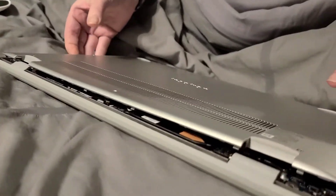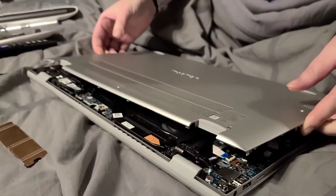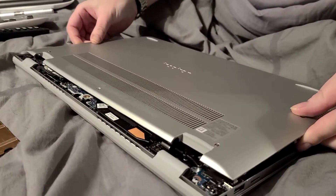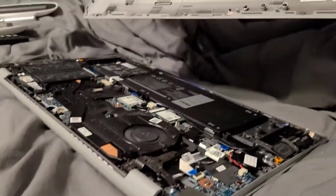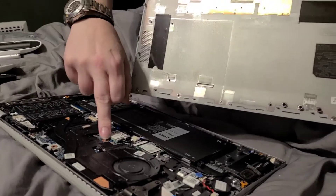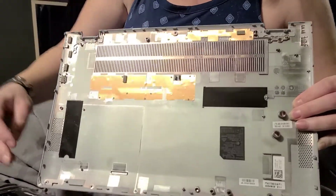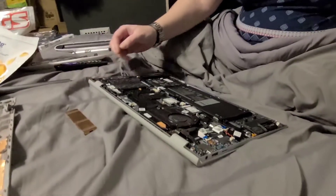Once you get it all loosened all the way around, you're going to want to take and slide it and then pull it out, because you've got this little tab that slides into this slot. Alright, set that aside.